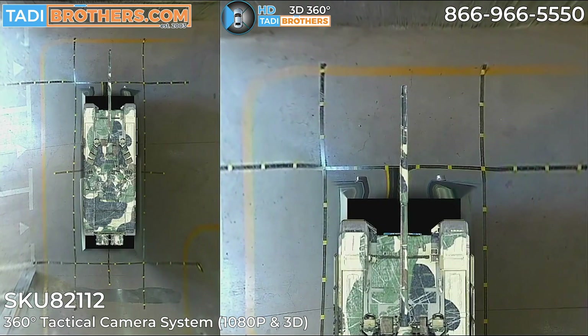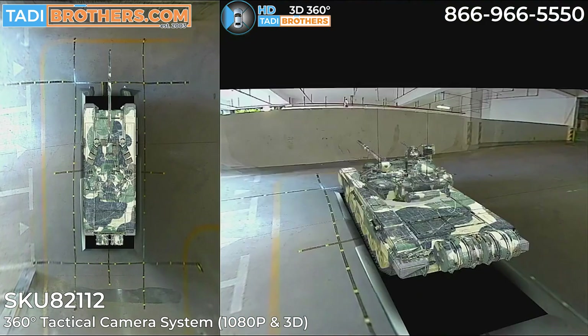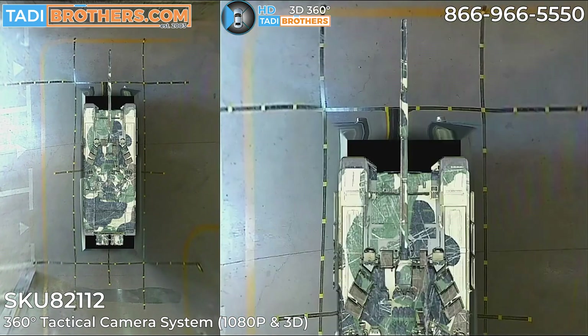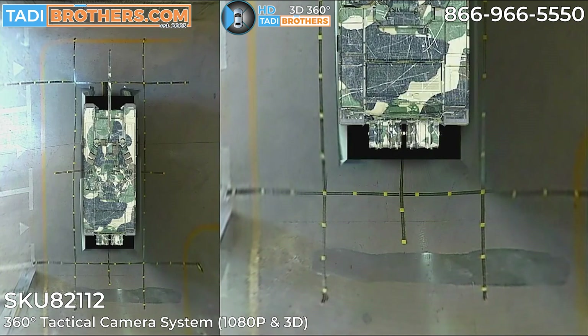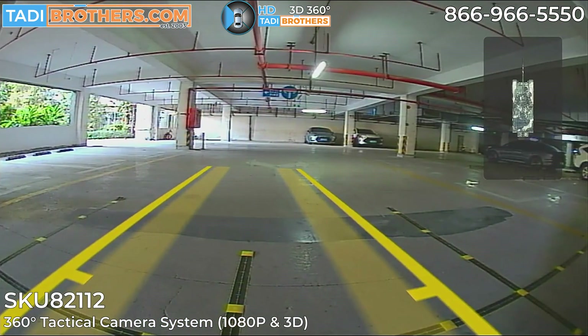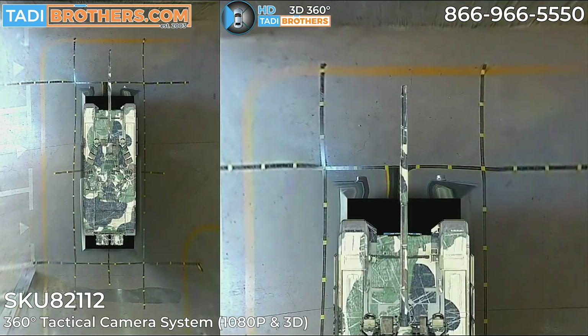Right here you're seeing the tape — those lines on the floor are the calibration tape. You set it up one time, you put it around the tank or the vehicle, and then you match up the points in the camera with that tape. You do that on every side one time.